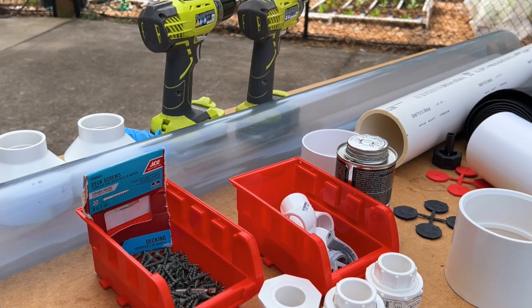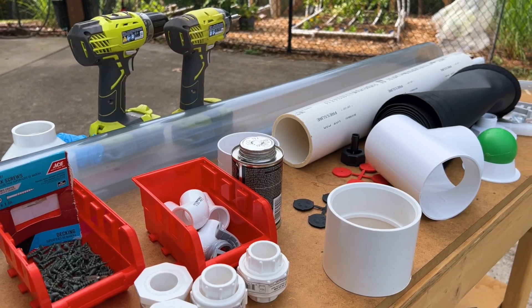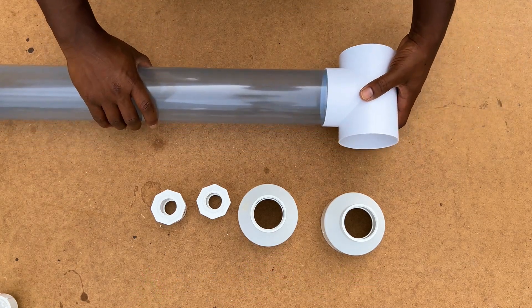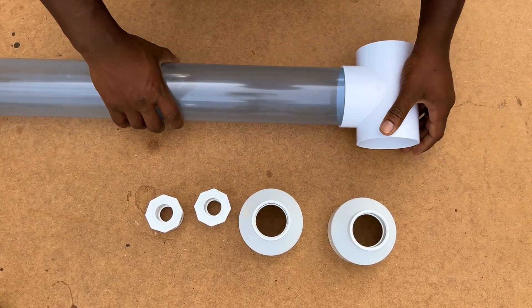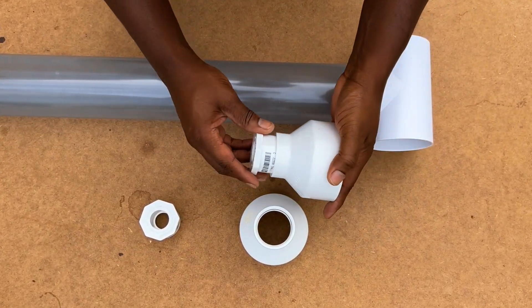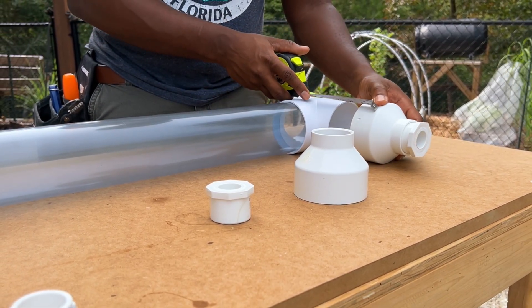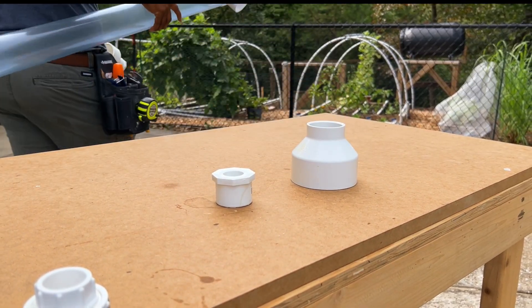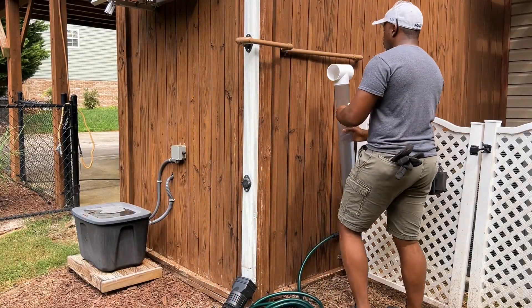I decided to go with the downspout first flush kit by Rain Harvesting because of the great reviews and to reduce the amount of work necessary. I will also leave links to all the major parts used in this video in the description below. Before putting the first flush completely together, I dry fitted a few of the components to get a general idea of best placement. I'm using clear 3-inch PVC pipe to help demonstrate how the first flush system works, but in a typical installation you will most likely use standard white PVC pipe to help reduce the cost and the risk for algae growth.